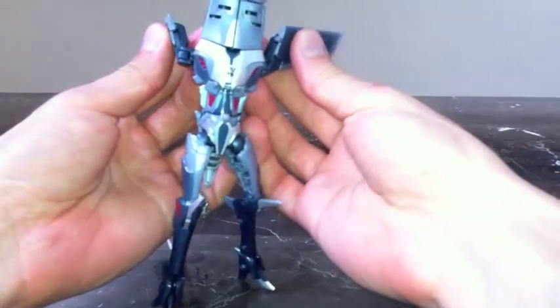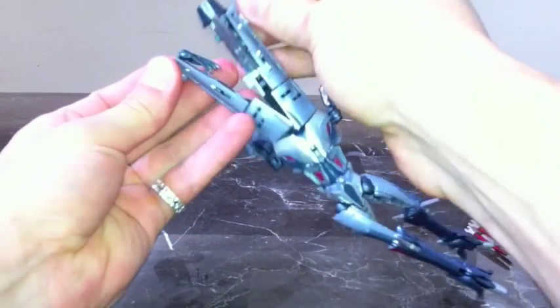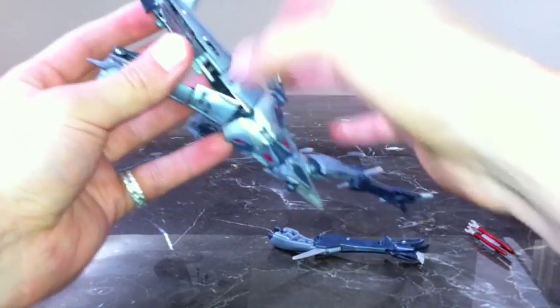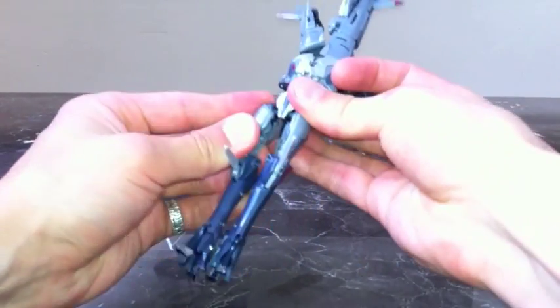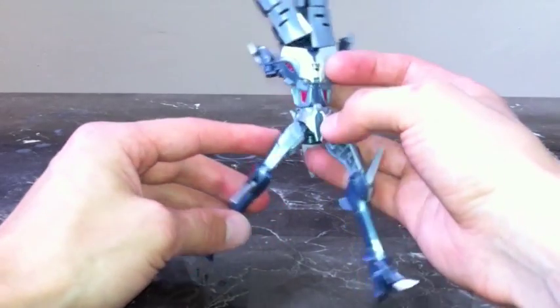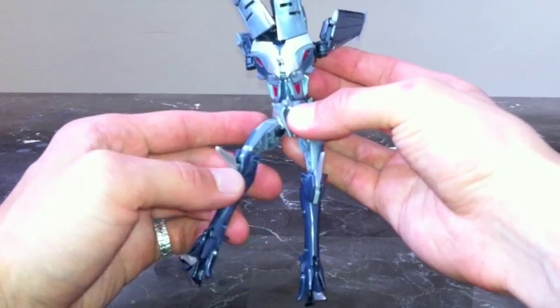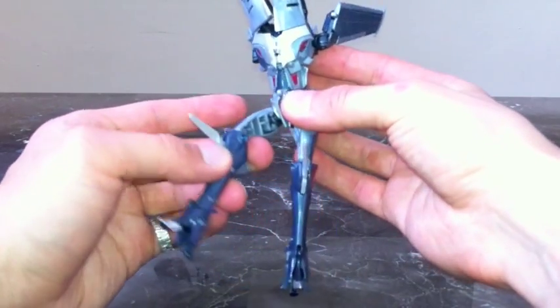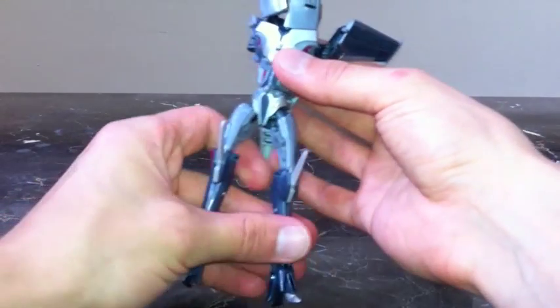Then take the wings and fold those back — that gives you enough clearance to split the arms. You have to be careful there's a leverage issue with the ball joints. If he gets caught on any part of the crotch piece, it can pop out of the ball joint, but it pops right back on.